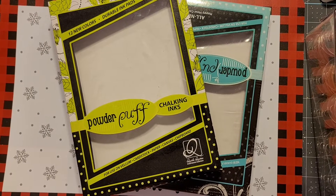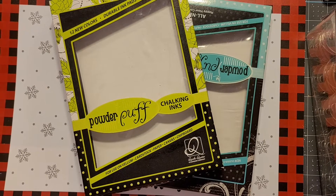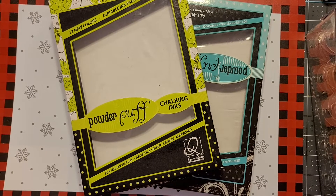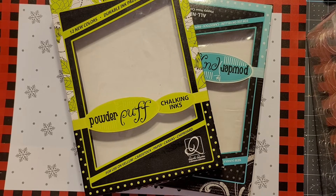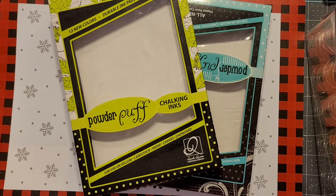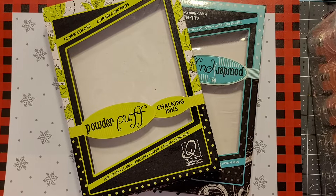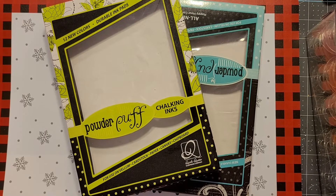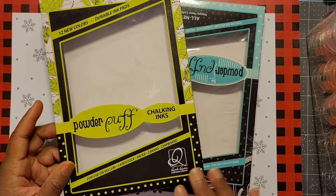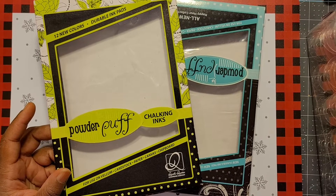Hey, my family! It's your girl Tina, welcome back to the channel, hope all is well. I've been getting a lot of questions about the powder puff inks that I have been using in some of my makes, so I'm here to hopefully give an understanding and share about the powder puff inks. Powder puff inks are created by a company called Quick Quotes.